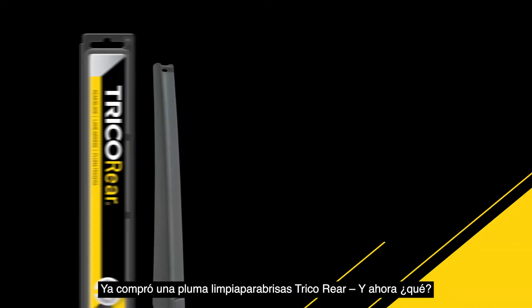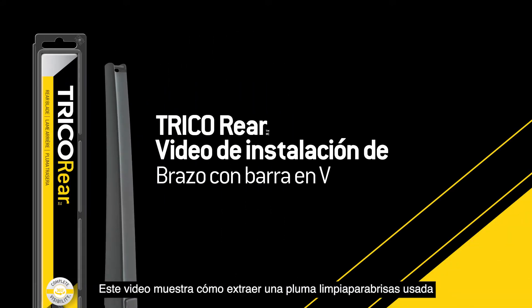You bought a Trico rear wiper blade. Now what? This video will show you how to remove your old wiper blade and install the Trico rear blade onto a V-notch arm.